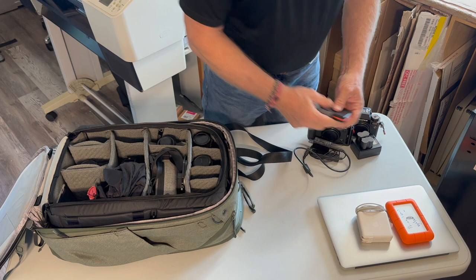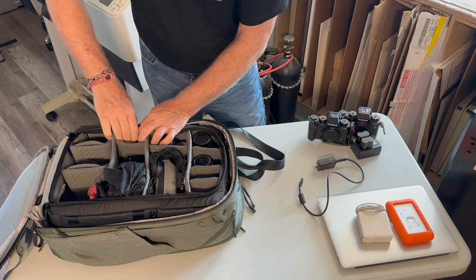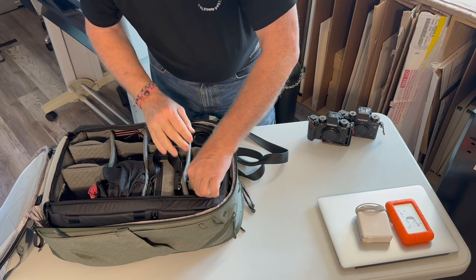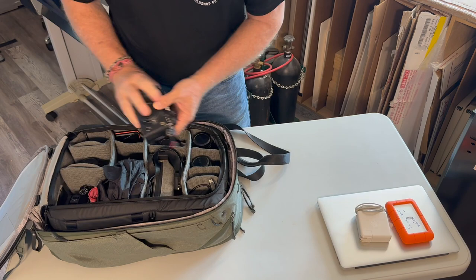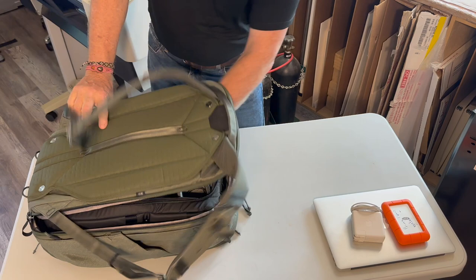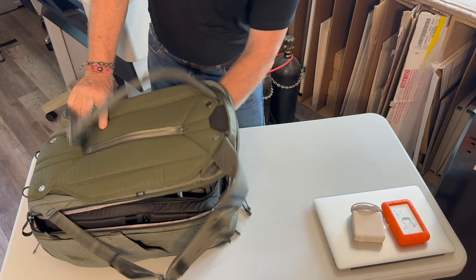My card case, cable release and accessories, battery charger with two extra batteries and the cable all go in. Then my XT5 goes right back here, my XT4 right in there, and my neck strap just goes on top. Zip it shut — and this is a full pack. There's a lot of stuff in here; it's very condensed and very small.